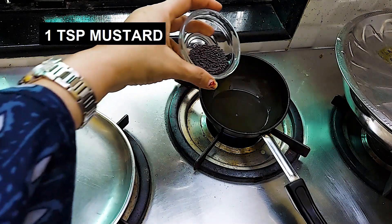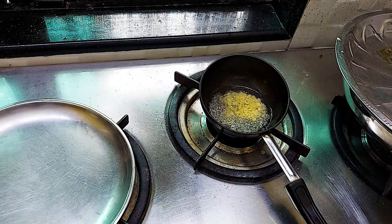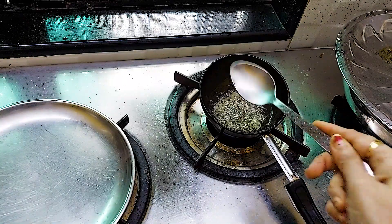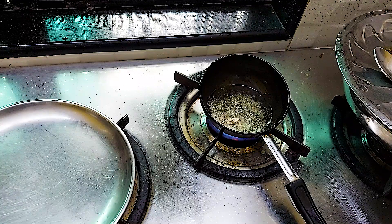We will add 1 tsp urad dal, 1/4 tsp hing (asafoetida), then turn the gas off.